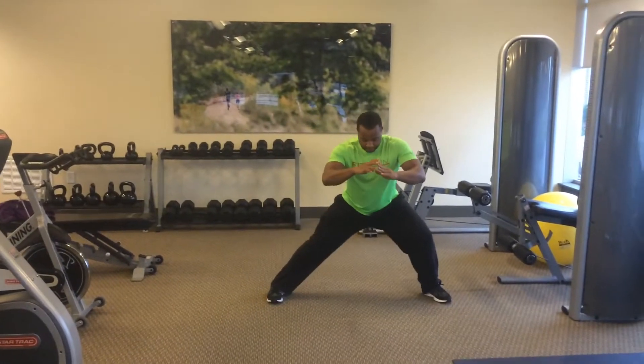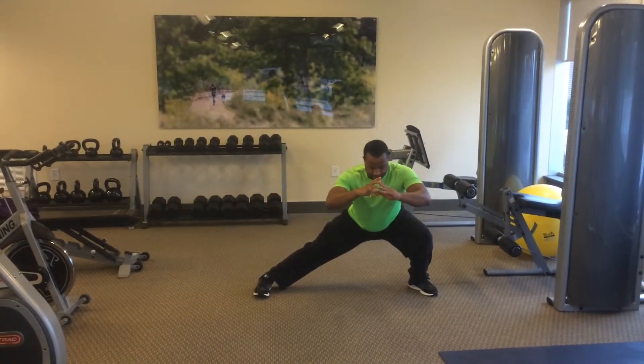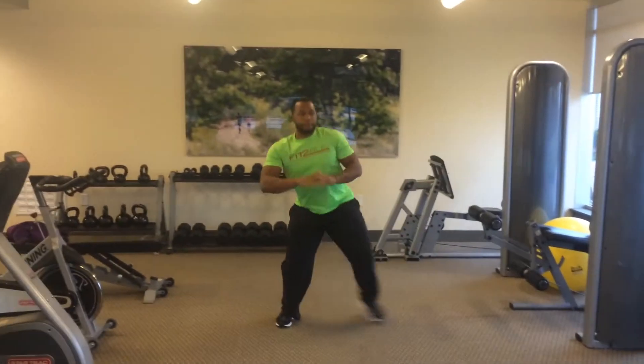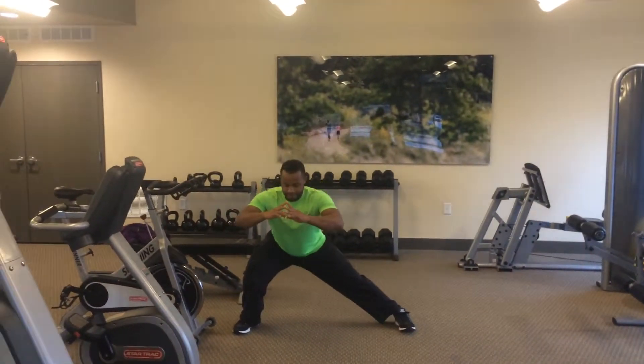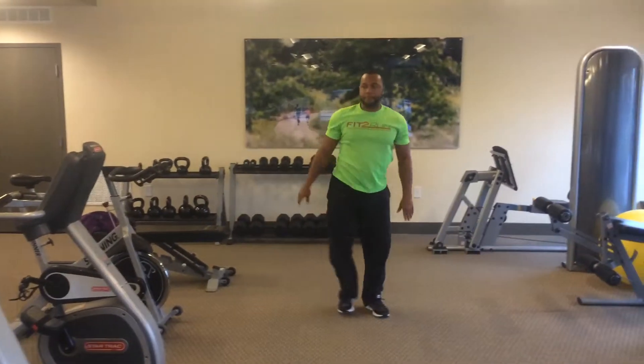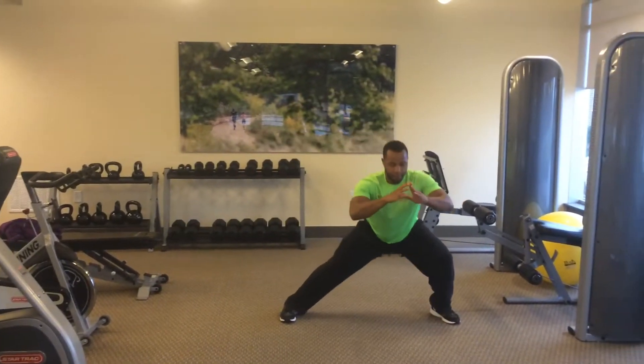You're going to power back into the middle and then step out with the opposite leg, performing the same movement. You're going to perform this for a number of reps, trying to get down lower with each rep. Again, this is called a lateral lunge stretch.